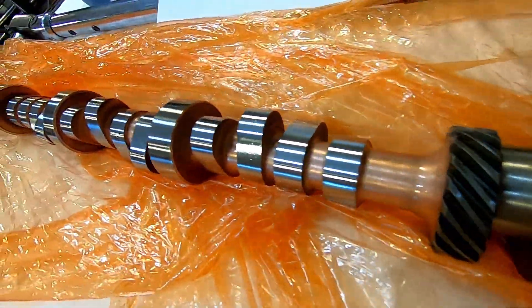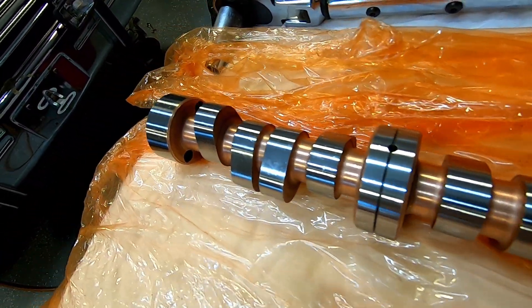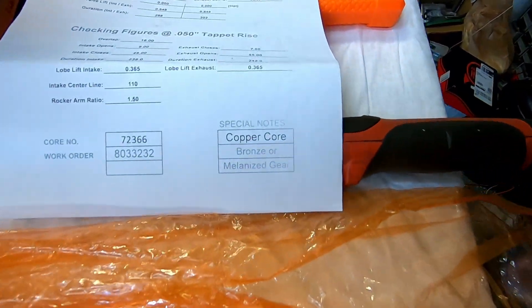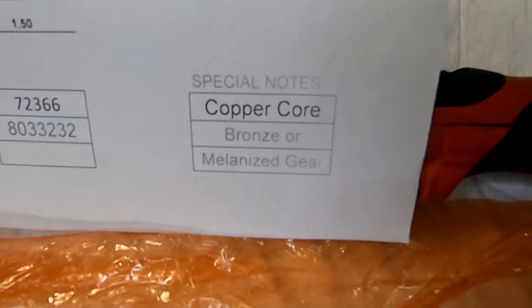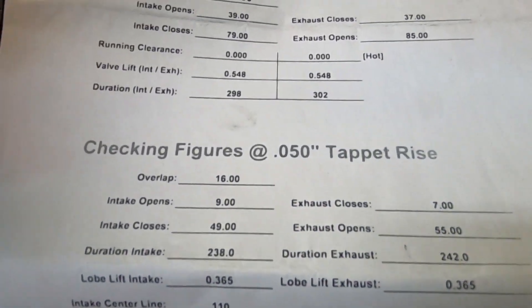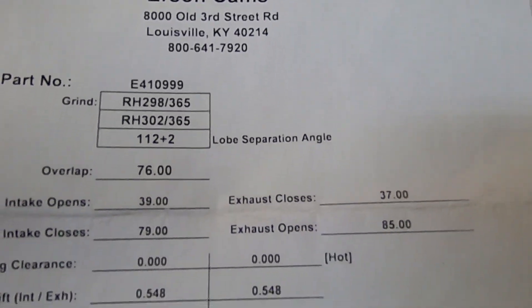Here is our camshaft. Hydraulic roller from Urson. It is a copper core. Special notes: you can take a bronze or melanized gear. We got a melanized because this is mostly a street driven car — he wants it to last longer. And here's the specs.